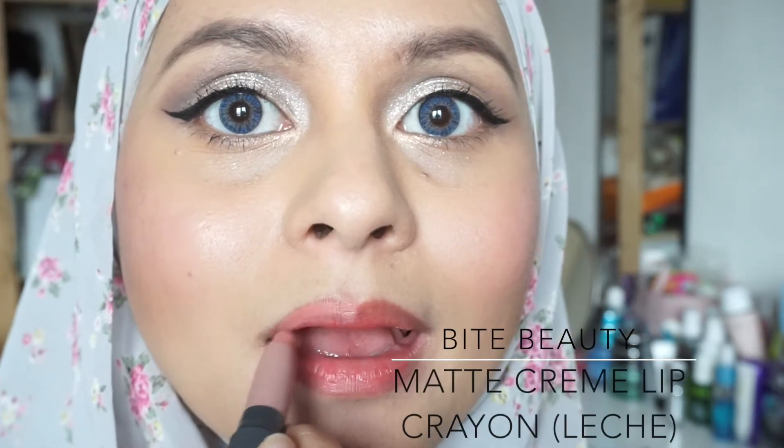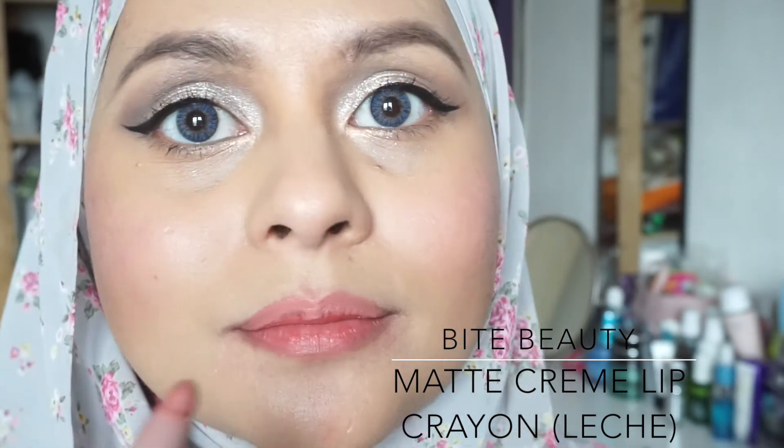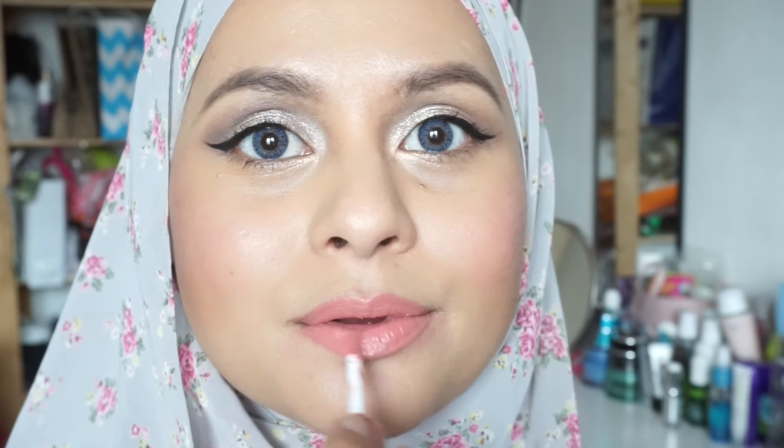I love nude lipsticks, so of course I'm going to show you guys an option. This is a By Beauty crayon matte cream lipstick — it's a very beautiful nude pink shade, just so lovely. I really love By Beauty and I just wish Sephora would bring it to Malaysia because the lipstick is amazing. I'm finishing it off with my favorite NYX Butter Gloss in Tiramisu to give it more full and luscious lips.